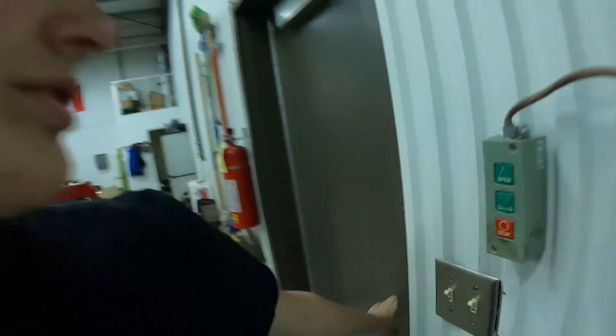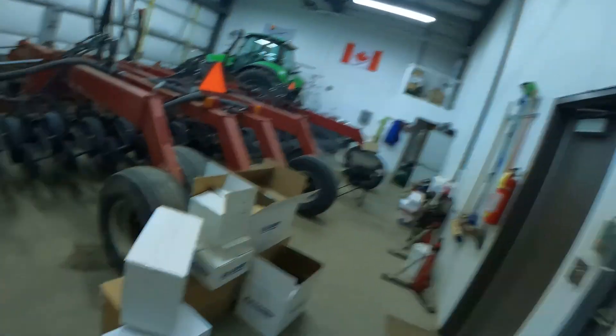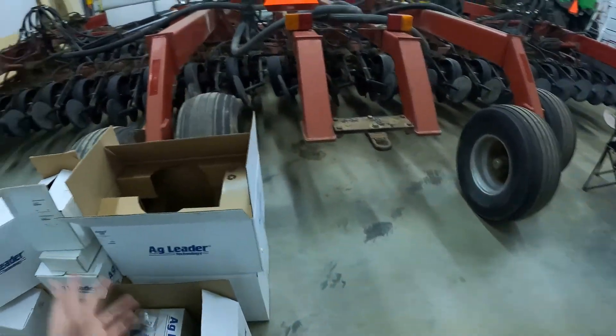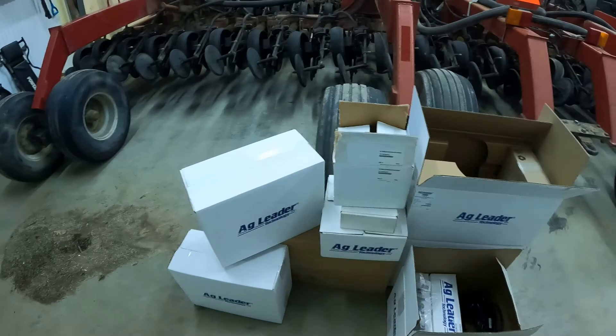Welcome back to TNM Farms! It's a beautiful Thursday, a nice 22 degrees Celsius outside. As you may have seen from the intro, we did get a delivery from Ag Leader — pretty exciting. Big thanks to Bennett O'Neill, Sarmakommit, and Boyat, the regional manager for Ag Leader, for coming up and delivering the system.